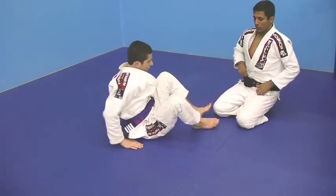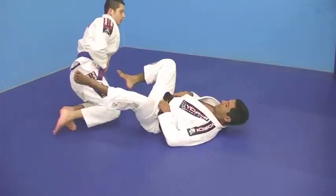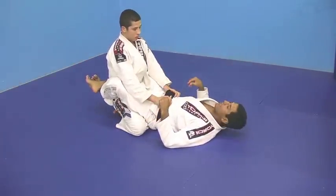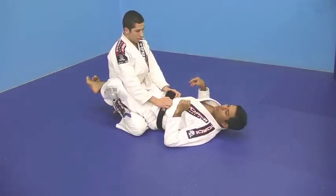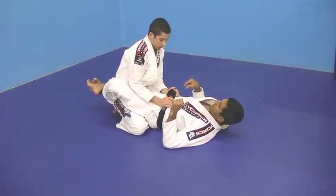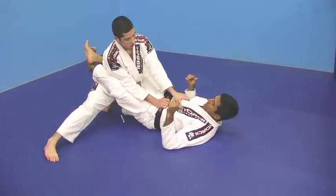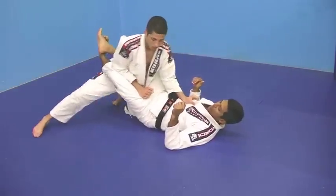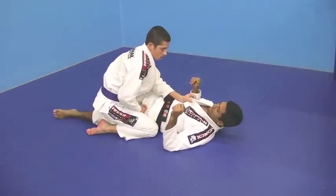Now Brandon is going to show you guys what he just learned. Closed guard — that's the hardest thing to pass in Jiu Jitsu. He's passing a closed guard. That's a challenge. Let's go. Just keep going up. Frame my knee — good. One, two, and... now he's good to pass.